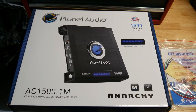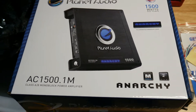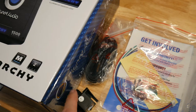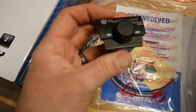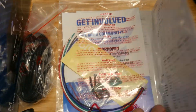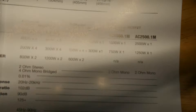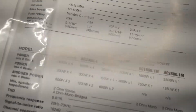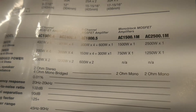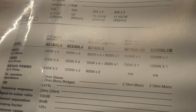Planet Audio AC1500.1A Monoblock Amplifier. We have the bass knob, bass cable, some hardware and screws. Now in the manual, it's hard to see because of the glare, but this says it's rated at 1500 x 1 at 2 ohms and 750 x 1 at 4 ohms.